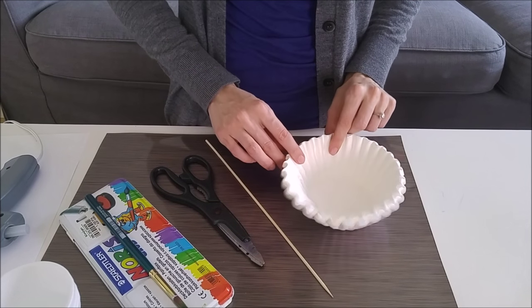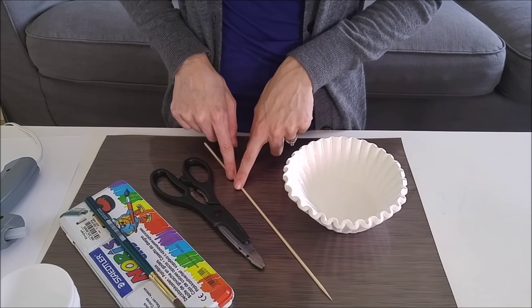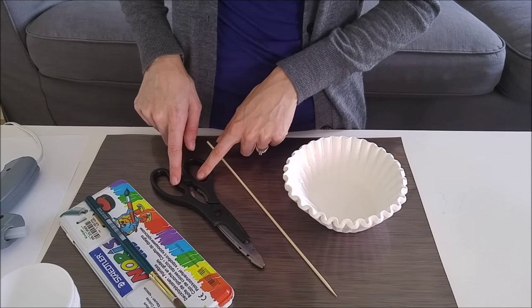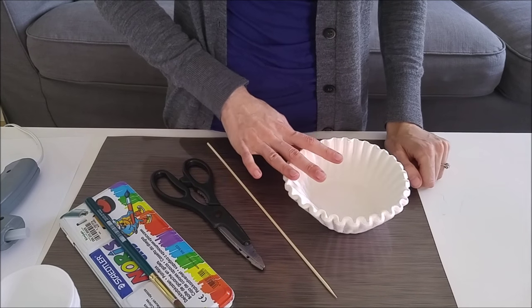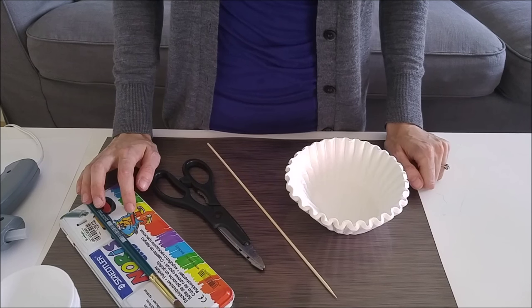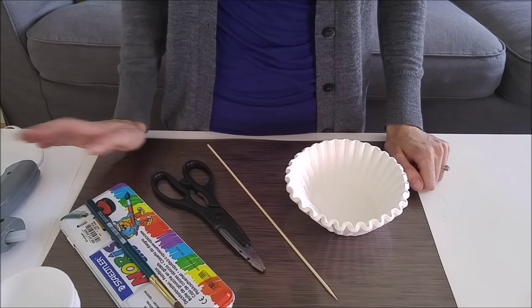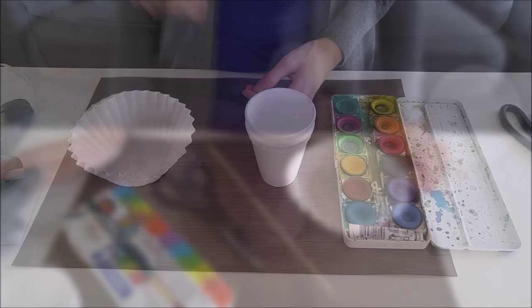You will need coffee filters — I got a pack of a hundred for a dollar at the dollar store — a stick skewer or floral wire, scissors, and a glue gun. If you want to leave them white you definitely can, but if you want to add color you can use watercolors, food coloring, or watered-down acrylic paint.